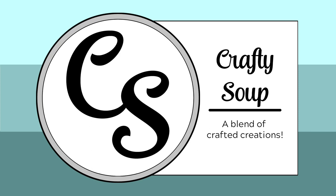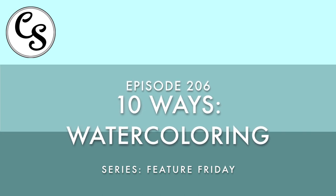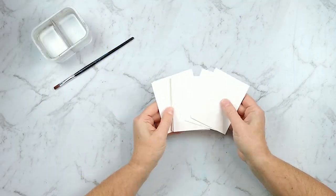Hello everybody, welcome to Crafty Soup. My name is Misty. I have a Feature Friday video for you today all about watercolors. My Feature Friday series happens once a month where I feature some sort of product or technique and show you at least 10 ways to use it.